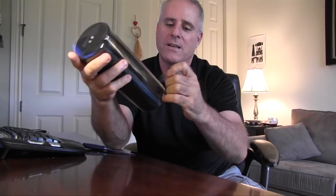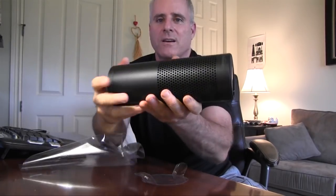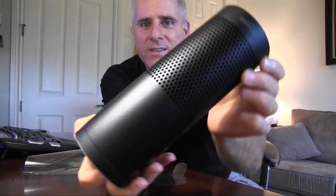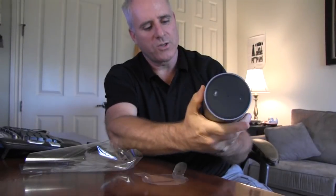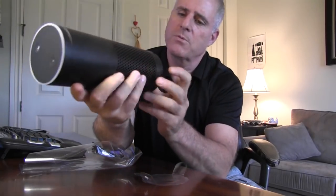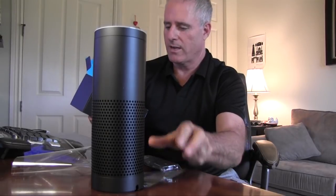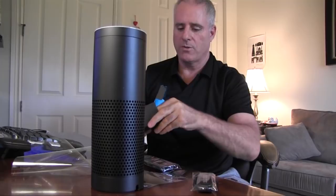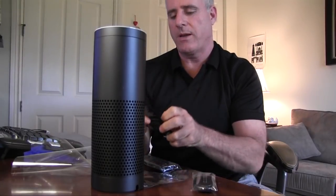I'm going to go ahead and open this package up, unwrap it, so to speak. There you can see — I'll hold it up for you — there is the Amazon Echo. I don't know which is the top or the bottom, but I guess this would be the bottom here. So I need to plug it in. Opening up the rest of the box here — sure enough, there's a plug, I got a remote, and there are two AAA batteries as well. I'm looking for the instruction manual. Here's the instruction manual right here.